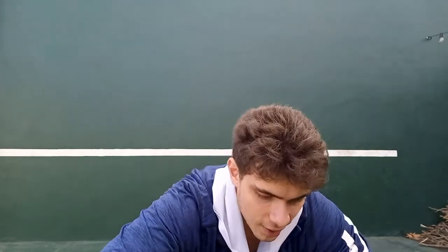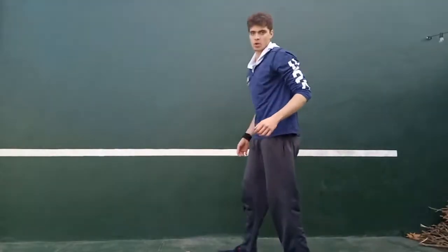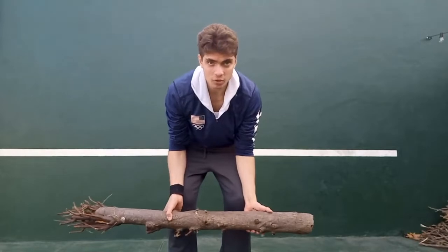We're gonna do the 21s that I did in my aesthetics workout video, which by the way is the first video I ever recorded for this channel - fun fact!